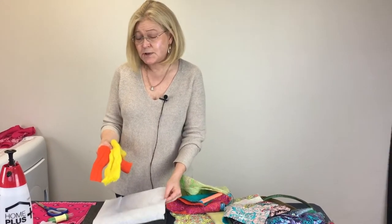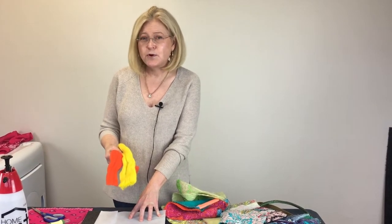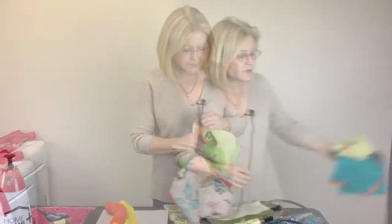In your kit you've been given some roving and a piece of paper. What you need to supply is the actual fabric — any fabric will work as long as it's not too thick. I wouldn't recommend something like corduroy; that's going to be too thick.